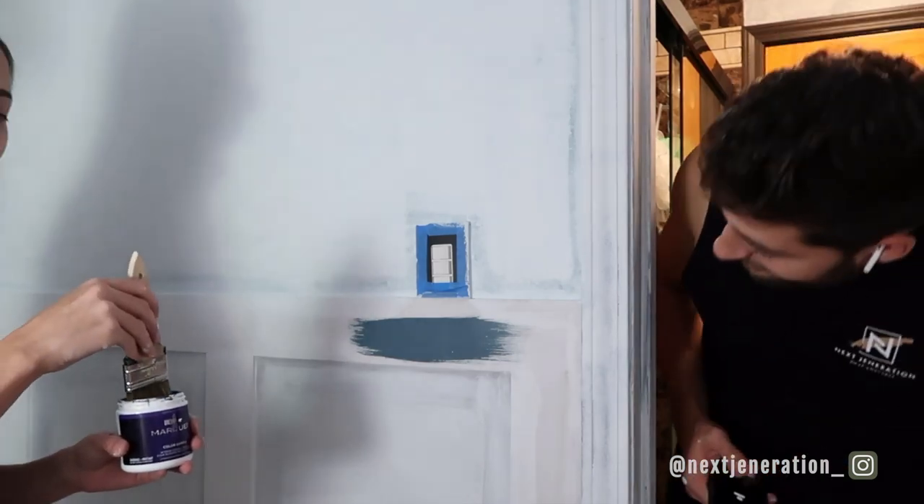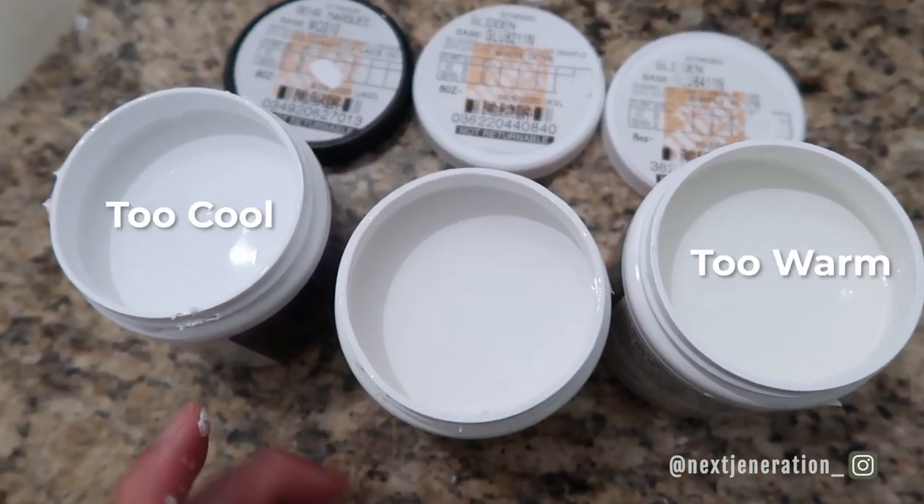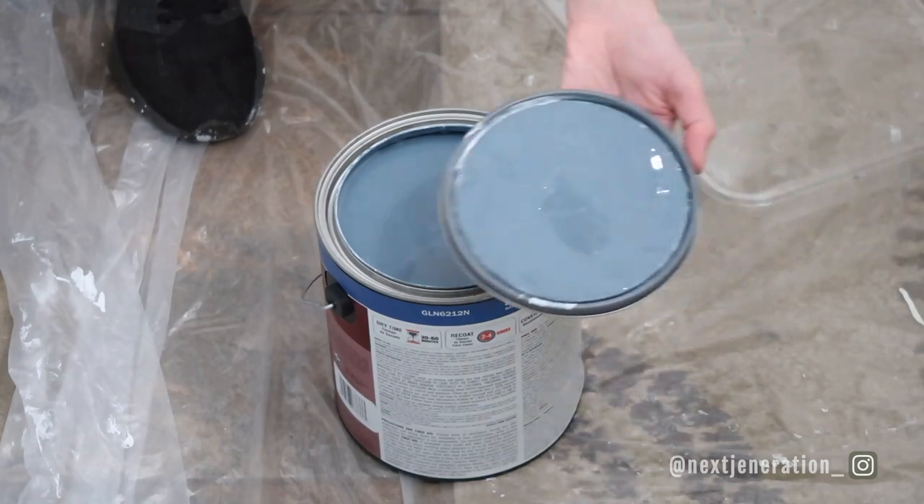Now for the fun part — we tried some paint samples. Follow us on Instagram because you got to vote on the final color there and see sneak peeks before YouTube. Picking a white paint was harder than choosing the blue — we sampled three blues and immediately knew which one we wanted. We ended up going with White Dove by Benjamin Moore for the white, which is a true white but not too bright, and Waterloo by Sherwin-Williams for the blue. We'll put all the paint colors and supplies down in the description.